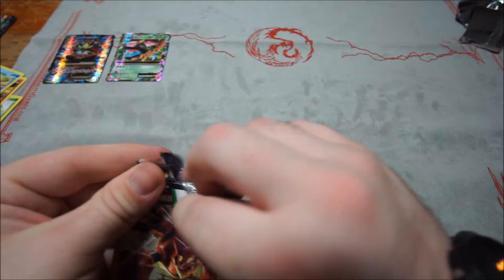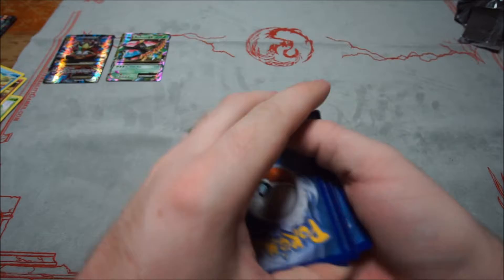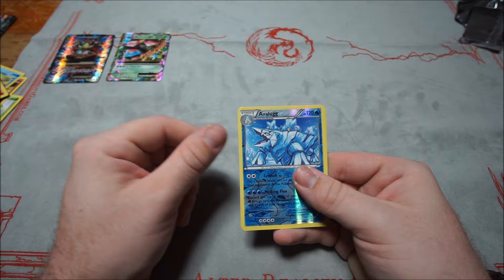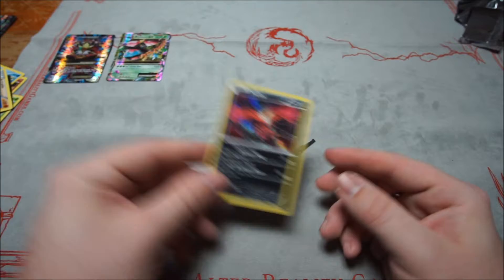Second Steam Siege pack: Litleo, Sneasel, Yanma, Aipom, Clauncher, Persian, Rapidash, Special Charge, reverse Avalugg — and a Hollow Yveltal! It's the Oblivion Wing one. This is actually my favorite artwork for that Yveltal.